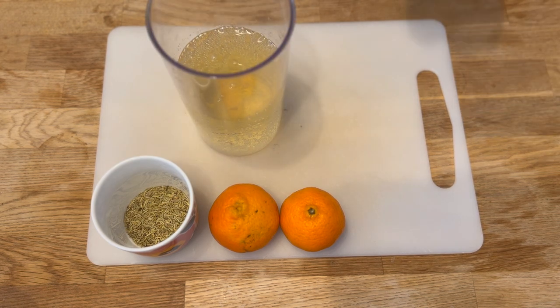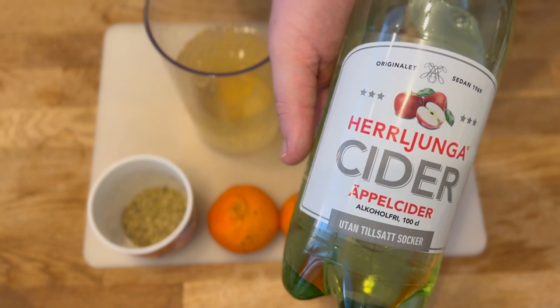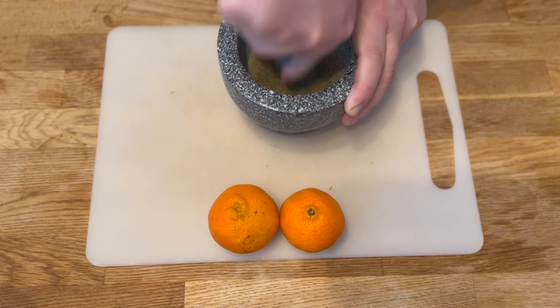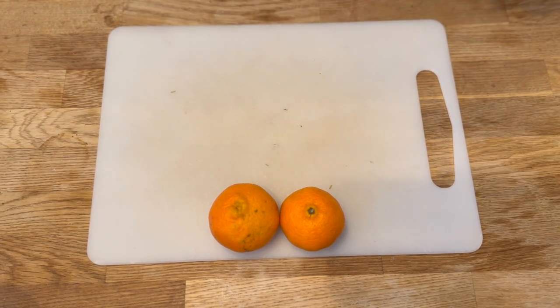Pour 500 milliliters of cider into a container, then grind two milliliters of rosemary with a mortar. If you want a smaller amount, choose one milliliter. Grind thoroughly.